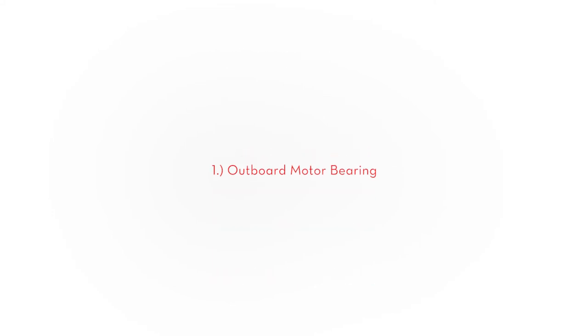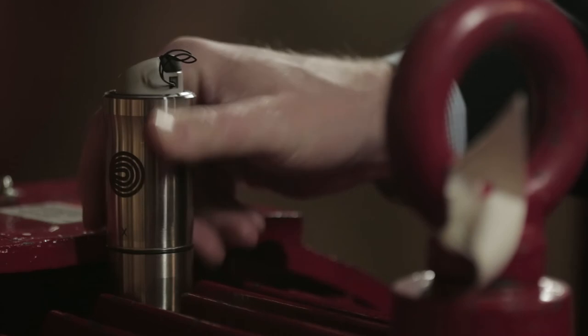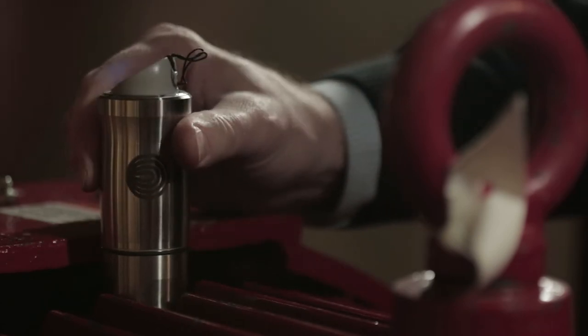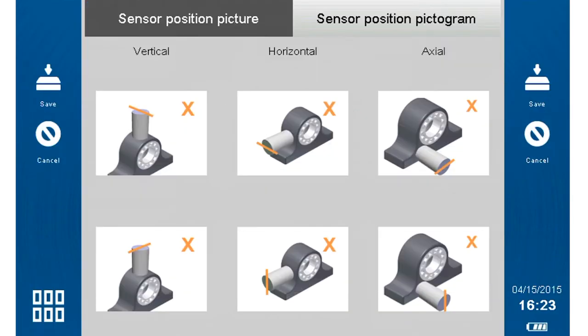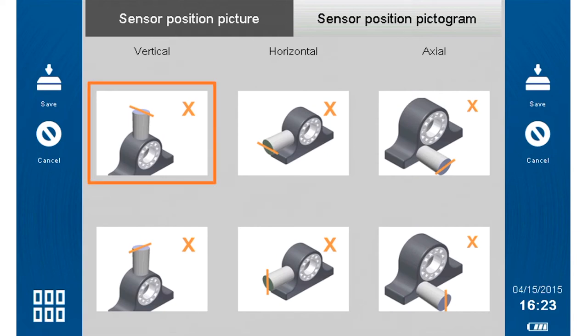We will start with the outboard motor bearing, bearing number one. Mount the wireless triaxial sensor at the first bearing location. Press the icon at the top of the Hawk screen and choose the picture that best represents your sensor's orientation. You only need to assign the sensor orientation once per bearing. The sensor orientation will be stored by the Hawk for future measurements of that machine. Note the small engraved X on your wireless sensor and use it to help determine which way your sensor is facing. Choose the orientation and press save.